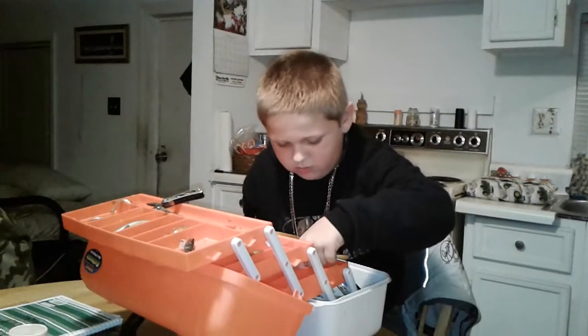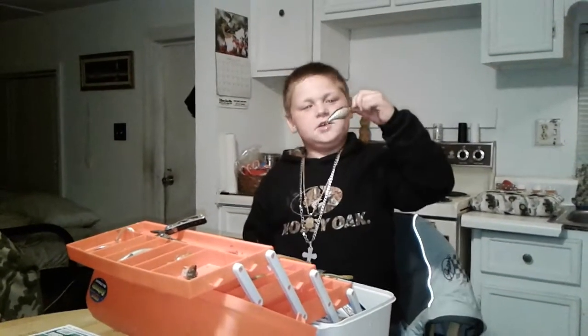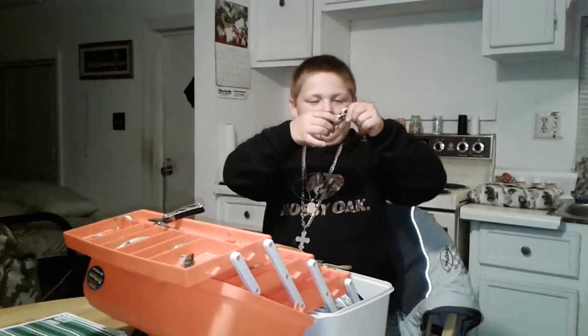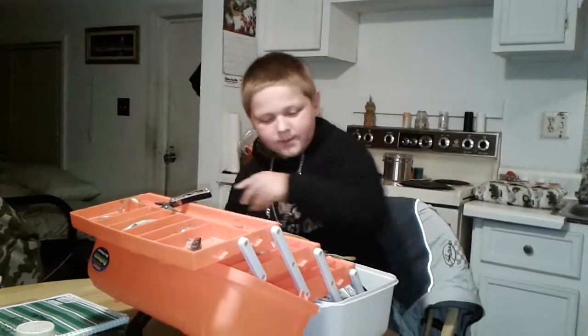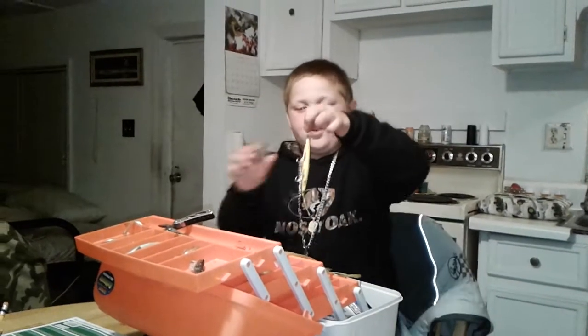Got some more gold spoons. I got a homemade little black one — all I did was put little silver sparkles on it. Topwater. Got some silver spoons. Topwater plug.